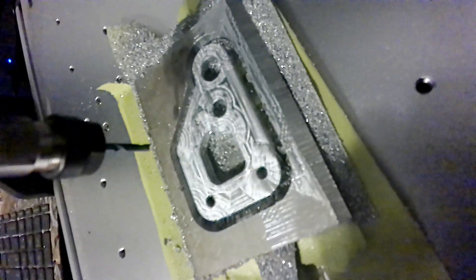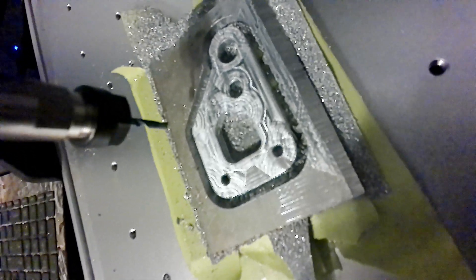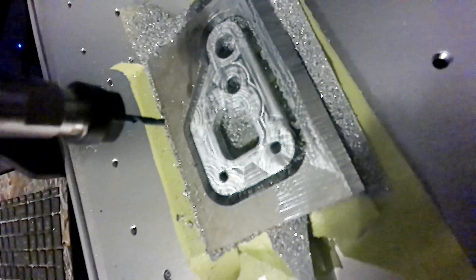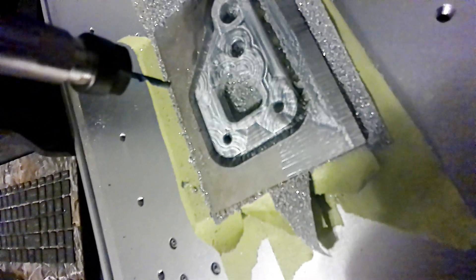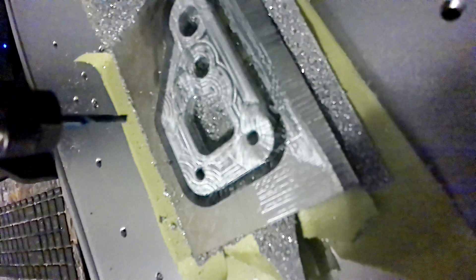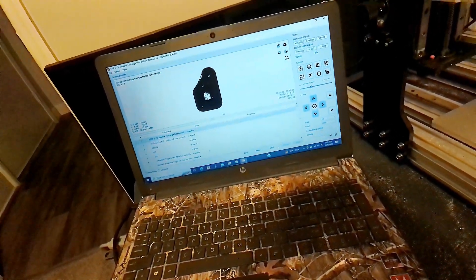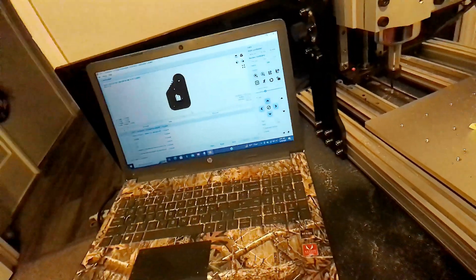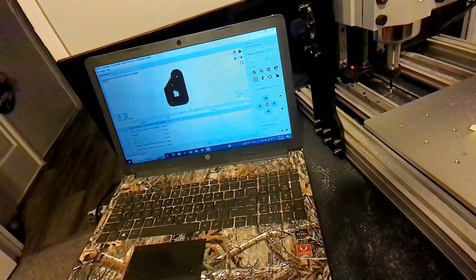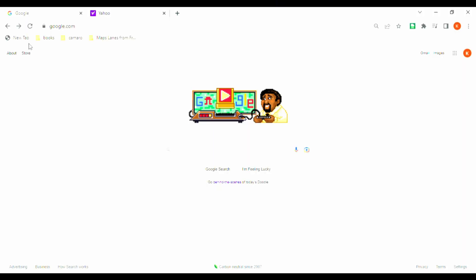That looks really cool, but it did not chamfer the edges at all like I thought the program would do. Not really sure why — maybe I need to radius the edges even more. But it does look really cool, so that's a plus. We went back and got a new file started for the 3D adaptive cut, which should give us our contours on the edges based on what I've been researching. We're getting ready to hit send and try that one now.